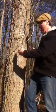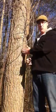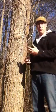Now we know the growth factor is two, so we simply take the diameter — which is 15 — and multiply that times two. That gives us the approximate age of the tree. So right off the bat, we know this tree is about 30 to 32 years old.